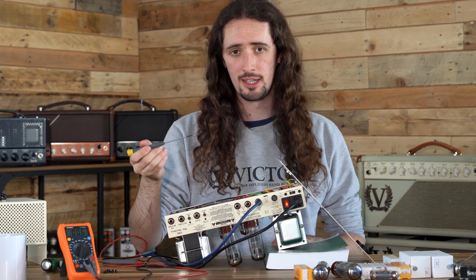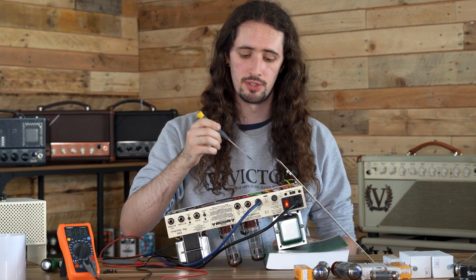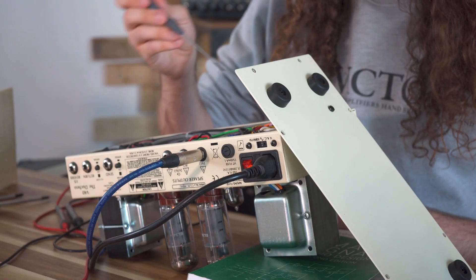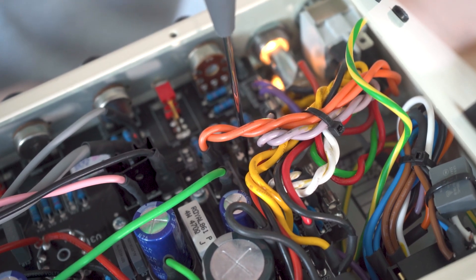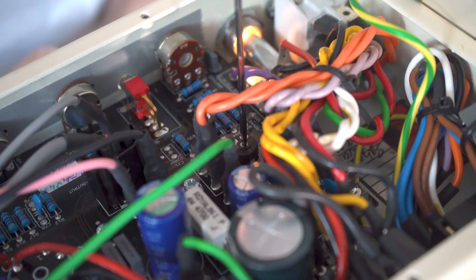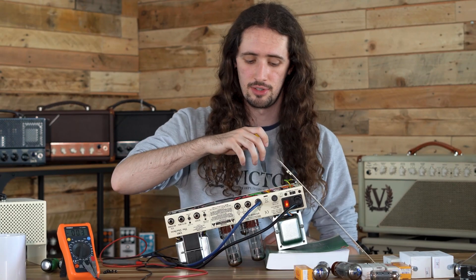Taking a small Phillips or flathead screwdriver, we're now going to adjust the trim pot, which will change the amount of current sent through your output valves. The bias trim pot can usually be found on the left-hand side of the PCB, or on the rear panel of the amplifier on some models. Turn it clockwise if the bias is set lower than 34 millivolts, or anti-clockwise if it's higher than 34 millivolts.